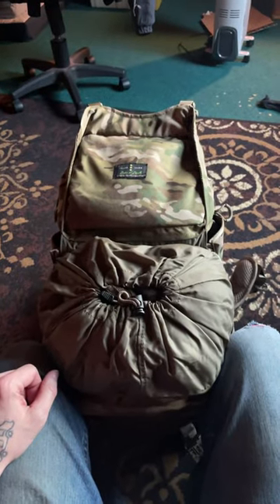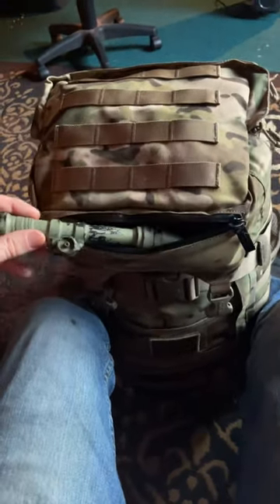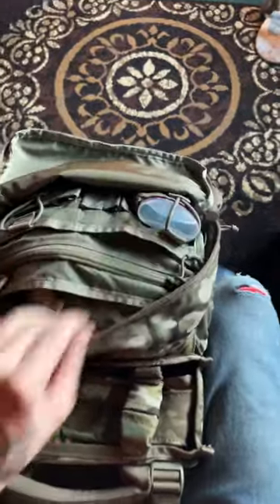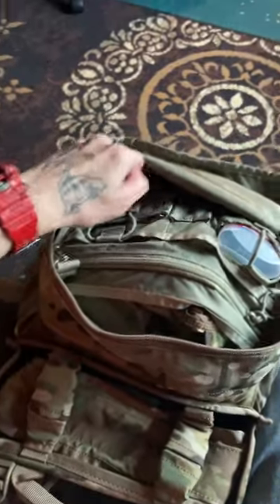You can also access the pack from this top portion right here. There's a sunglasses pocket right here, although I keep a flashlight in there. Little pockets for gizmos and gadgets right here with a zipper — these fit mags very well right here.